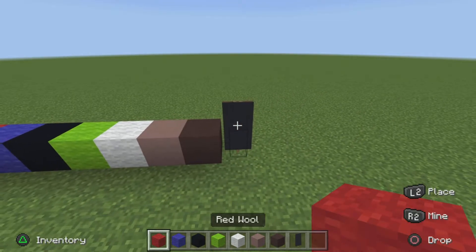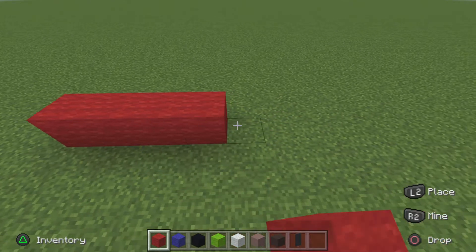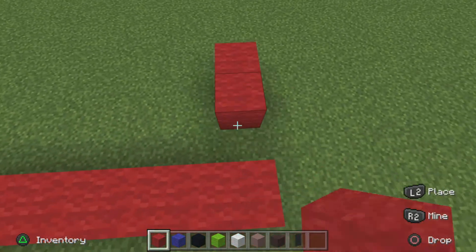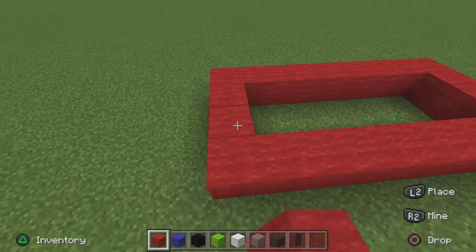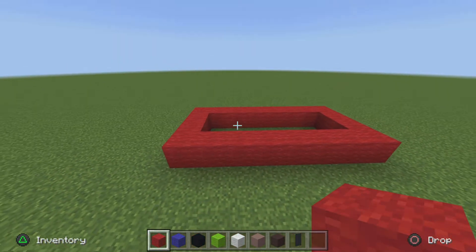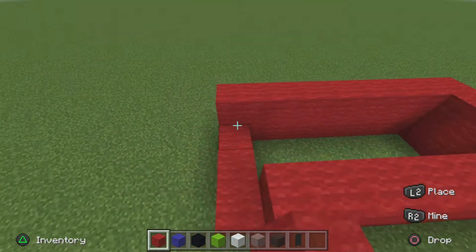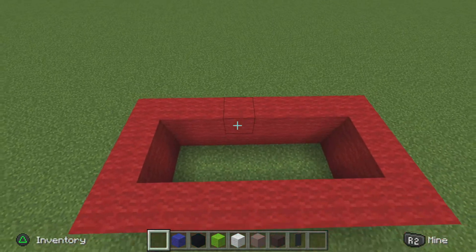Start off, get your red wool and go eight in a row: two, three, four, five, six, seven, eight. Pop out three on both sides and connect it. Then get your red wool and pop around another row on top of each block, just like so. Once done, you drop your red wool.